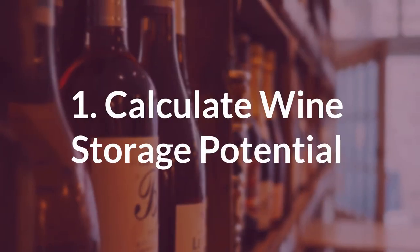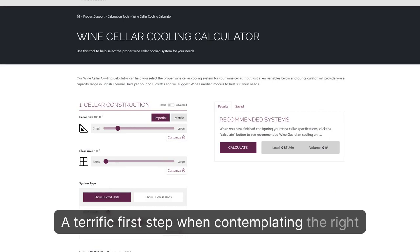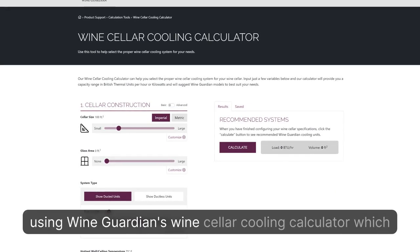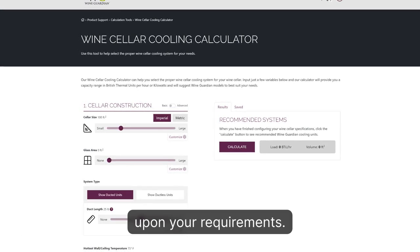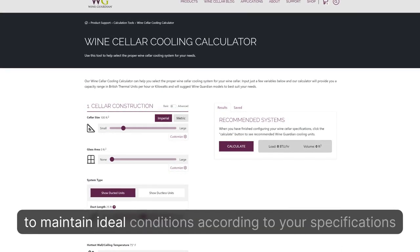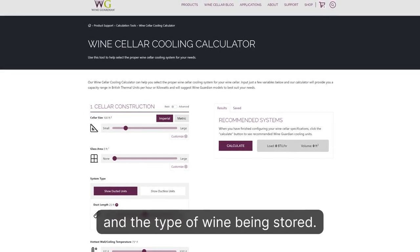Tip 1: Calculate Wine Storage Potential. A terrific first step when contemplating the right cooling system to store and age wine is using WineGuardian's Wine Cellar Cooling Calculator, which offers recommendations for small wine cellar solutions depending upon your requirements. Small wine cellar cooling units should be engineered to maintain ideal conditions according to your specifications and the type of wine being stored.